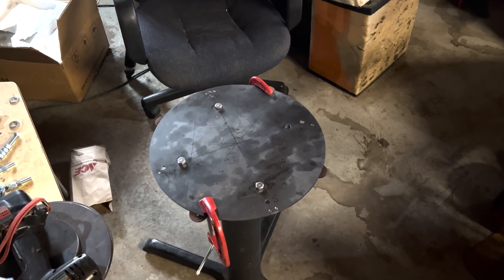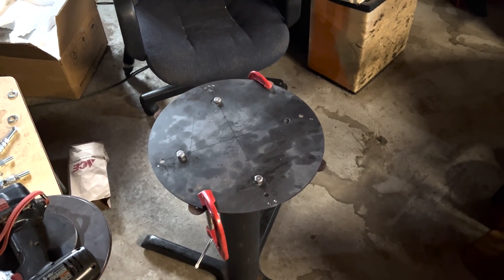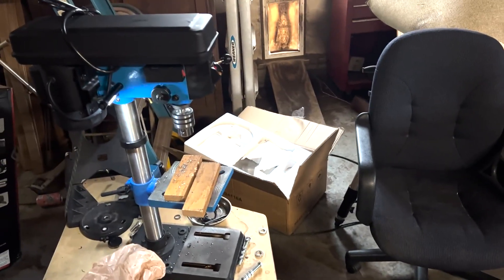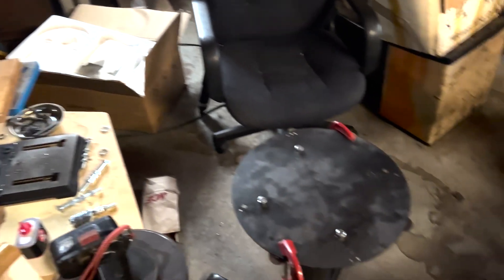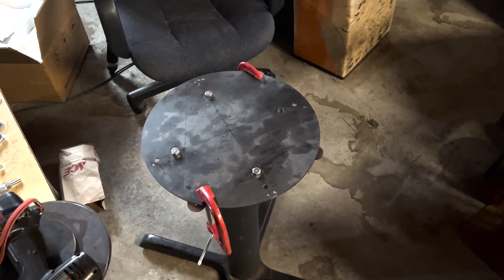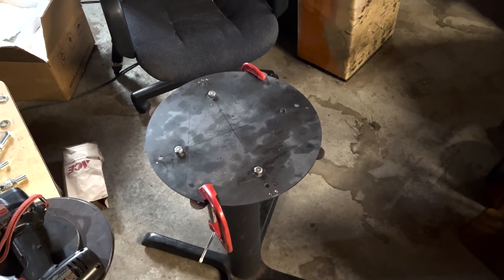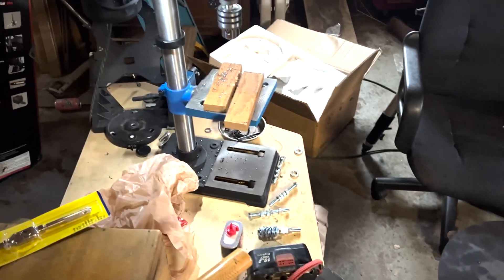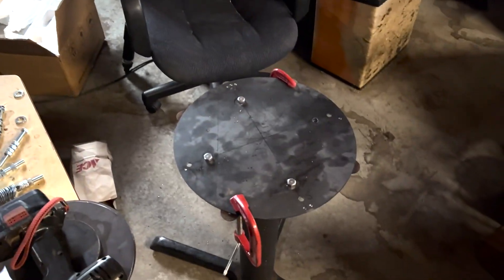I just attached the bottom plate to the stand and did a quasi-level on it. It's not really all that important right now, but I went ahead and cut them with the drill press. I've got one more bolt to put on that. Now I'm going to put the second deck on, and I'm going to have to use the hand drill to cut the center hole, as the drill press is simply not large enough to accommodate it.